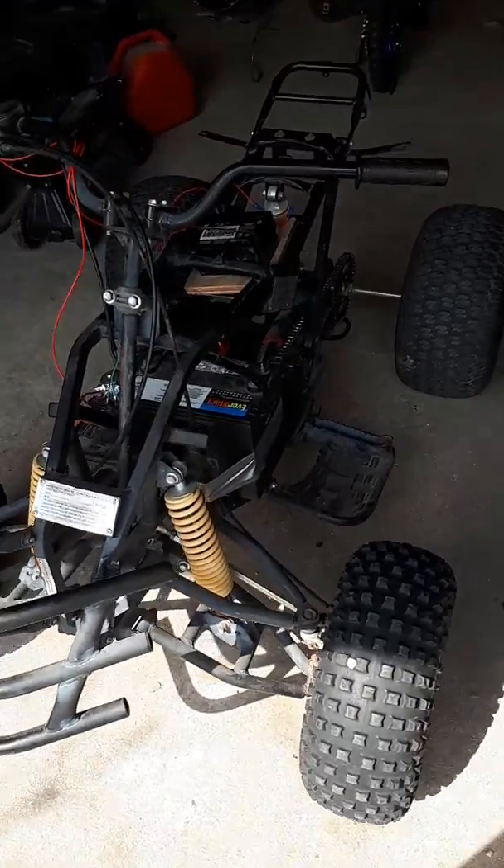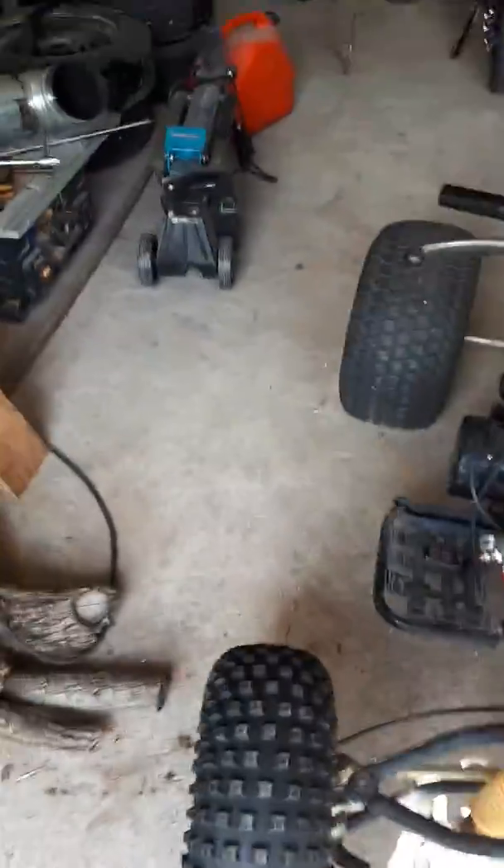Just about to take my quad out for a quick rip, just playing around with it with an on and off switch and a 12 volt battery.